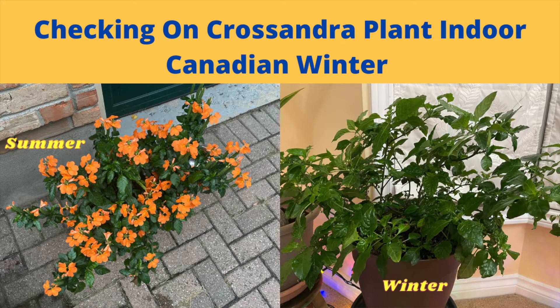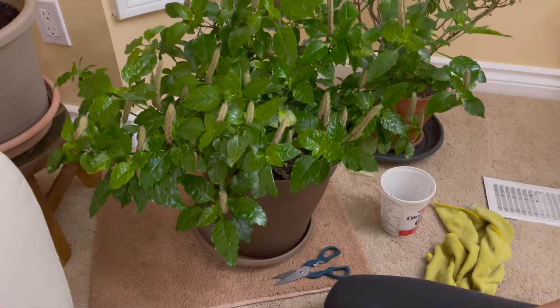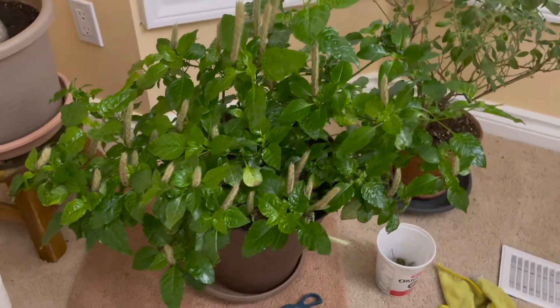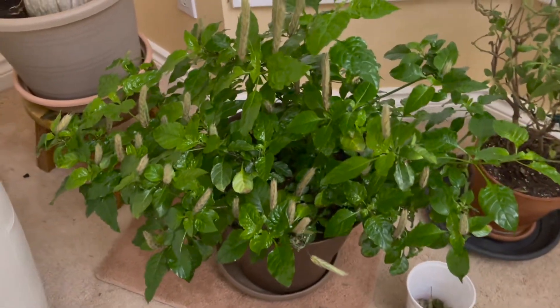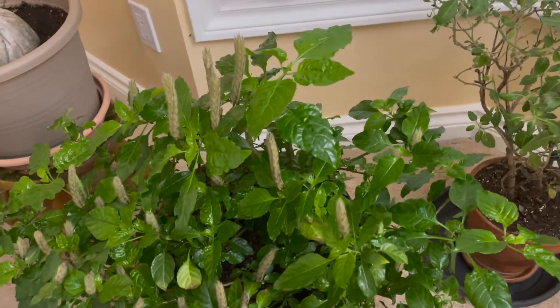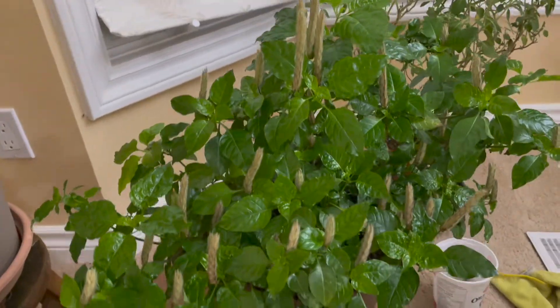In this video I'm checking on Crossandra indoors in early November. It has been two months since the plant is indoors. It's doing very well so far, growing new foliage and growing taller, and no insects or bugs yet.